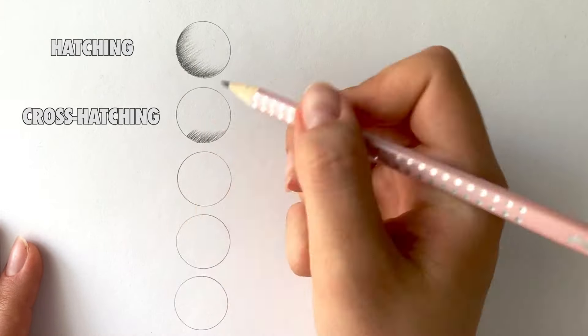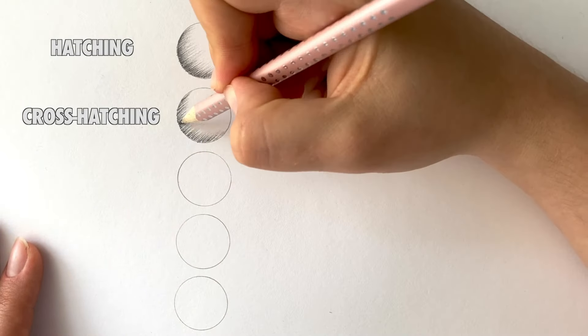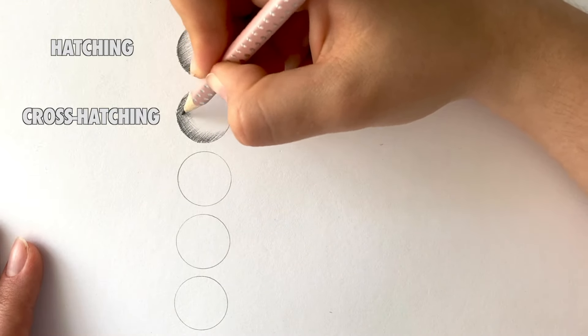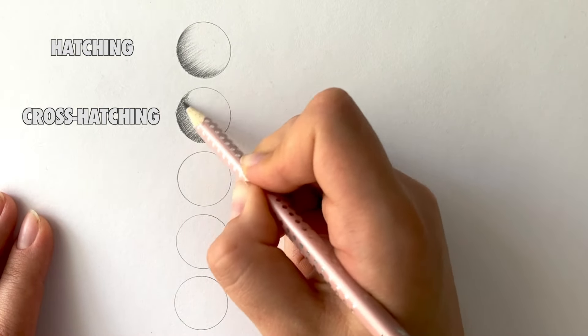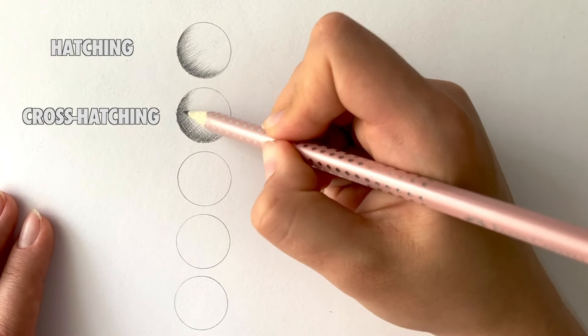Cross-hatching is similar to hatching except with additional crossing lines. I use cross-hatching and hatching in my sketches and sometimes in realistic drawings. The cross-hatching technique is also good for drawing fabrics.